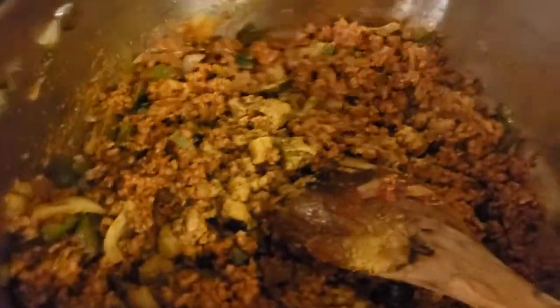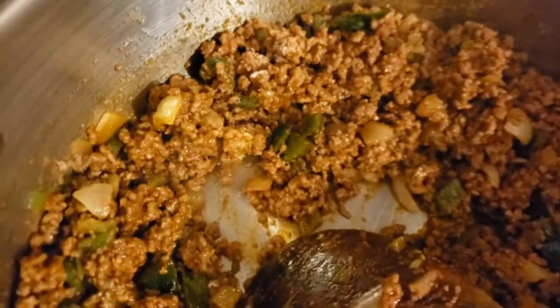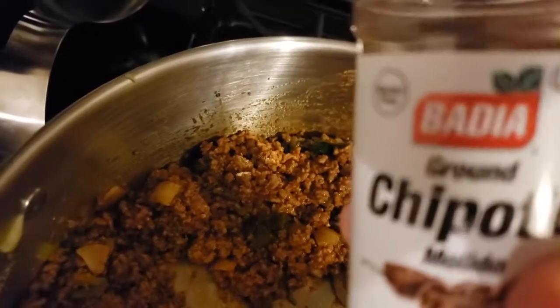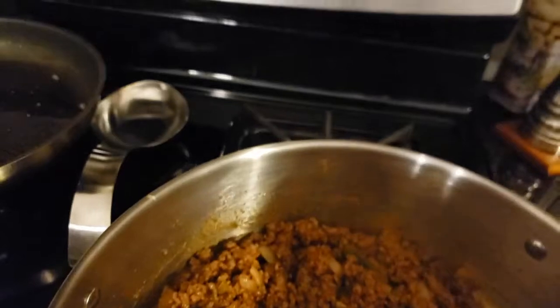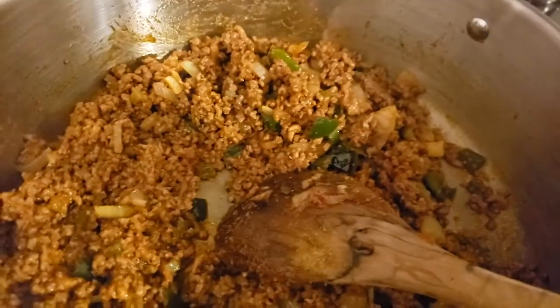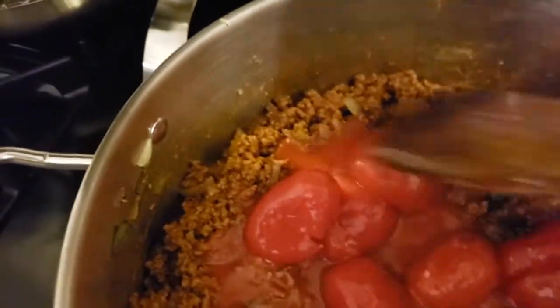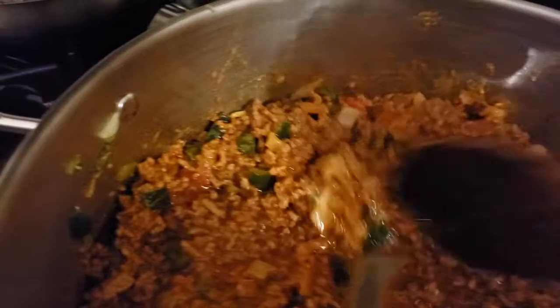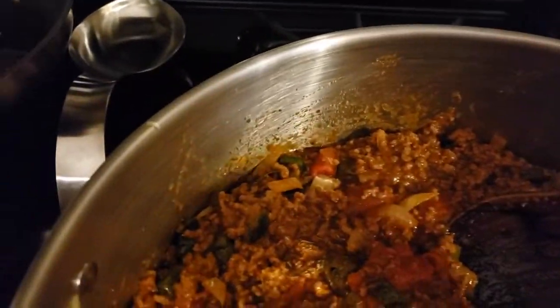Next we're going to add in onion powder — about a teaspoon of that. And I like to put in a little bit of chipotle, so let's put some chipotle in there, about a teaspoon as well. I did mention cayenne, so let's put just a little bit — we can always add more, so just a few sprinkles of cayenne pepper. Now we're ready to add in our tomatoes. Let's get those tomatoes in there and we'll start to break them up with our spoon and just let that all come together. We've just now broken them all up and they will break down more as we cook.